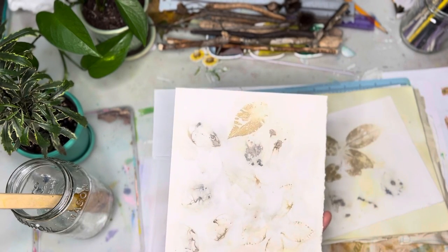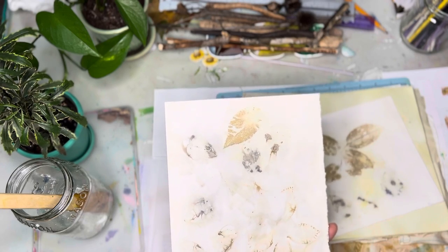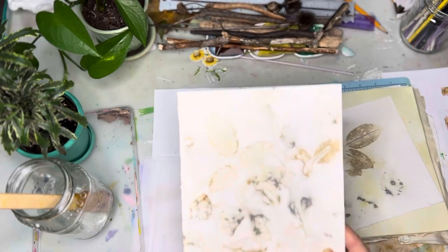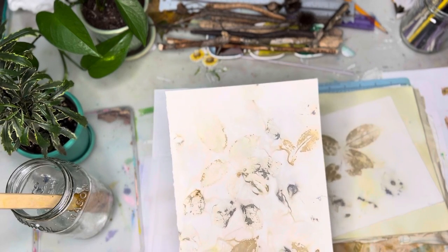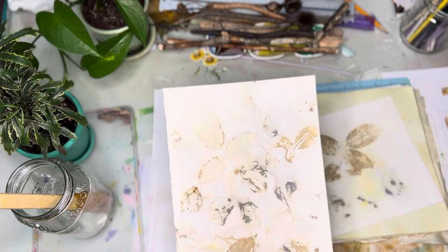I've got to do this on fabric because it would be such an awesome quilt, or a t-shirt would be so cool, or just a long summer dress with all these prints on it. That would be really cool.